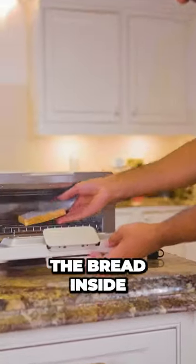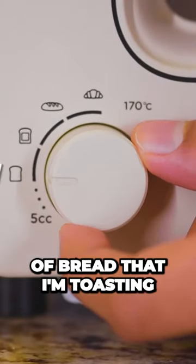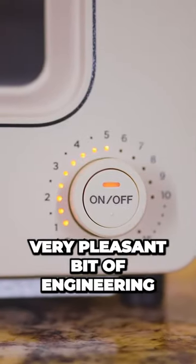So it should just be a case of popping the bread inside, adding the water with this adorable little cup, choosing the type of bread that I'm toasting, and then setting the timer. Oh, this is satisfying. Very pleasant bit of engineering.